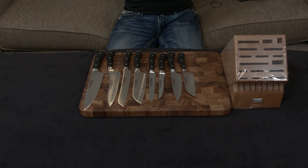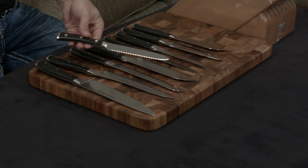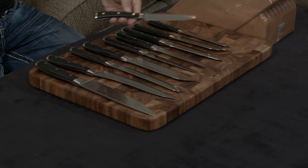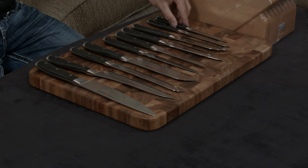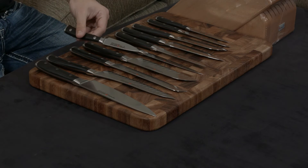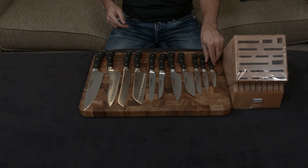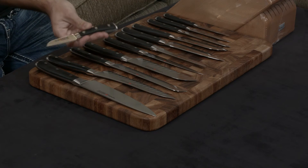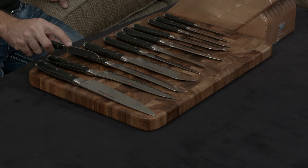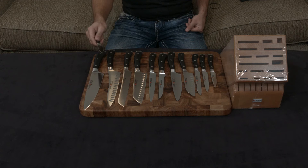You have a 5-inch serrated utility knife, a 4.5-inch straight edge utility knife, and a 3.5-inch paring knife that you hold in your hand and feed food into to peel and break down into smaller portions. There's also a 3-inch sheep's foot flat paring knife — essentially a smaller santoku — used for mincing and fine chopping, giving you more dexterity because of its smaller size.